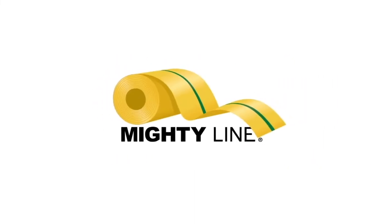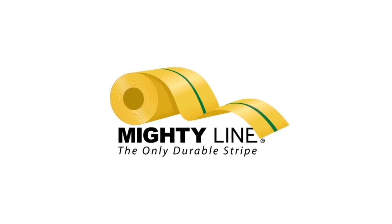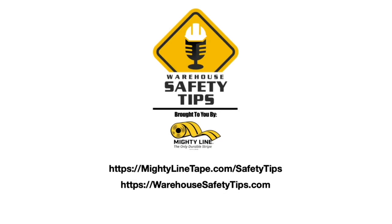There's only one American-made MightyLine Tape — the only durable stripe. You can find the show notes to each episode, links to information mentioned on the vodcast, the social media platforms we're on, and anything else related to the vodcast at warehousesafetytips.com. And if you want to catch our podcast and or request a sample pack of MightyLine, visit mightylinetape.com/safetytips. Thank you for watching Warehouse Safety Tips, and have a safe day.